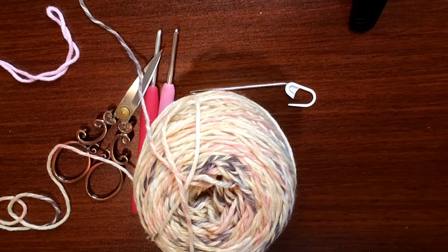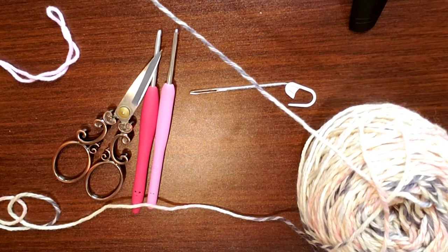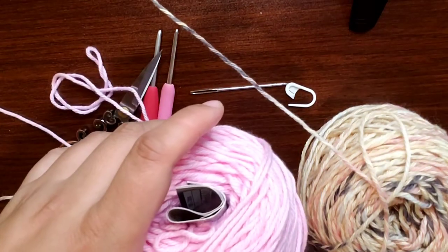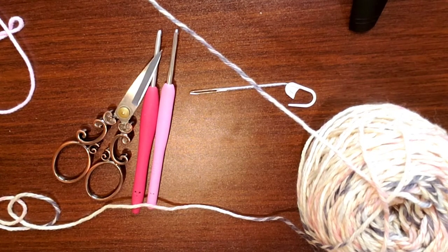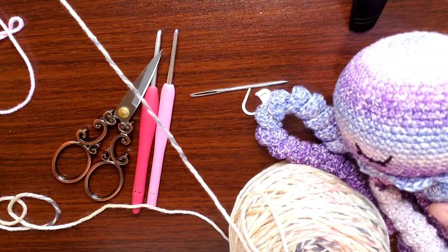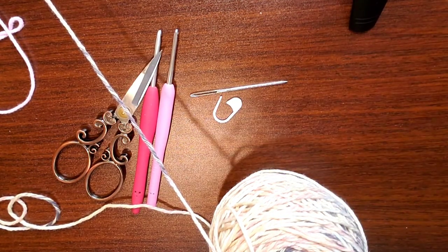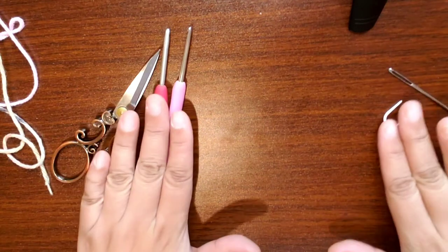I'm going to be using Lion Brand Comfy Cotton and I've decided to use some of my working yarn — I have like three colors of 'I Love This Cotton' from Hobby Lobby. Just an FYI: if I were to try to donate this jellyfish to a British hospital, they would reject it because it is a cotton blend, not 100% cotton. But I'm just doing it with a cotton blend because that's what I have. This is not going to a NICU anyways, so it'll be fine.